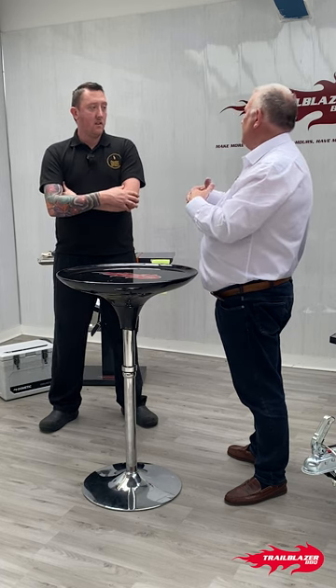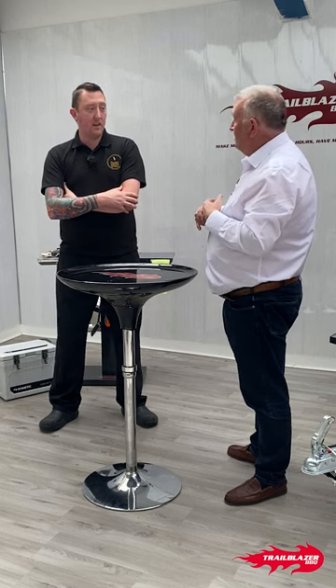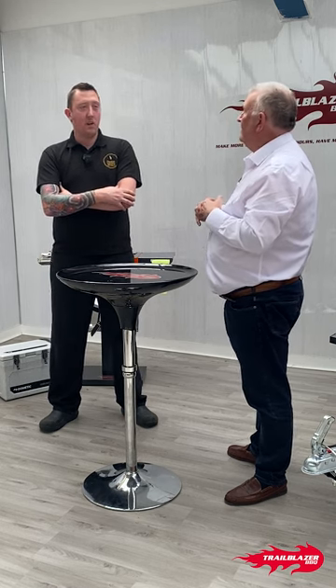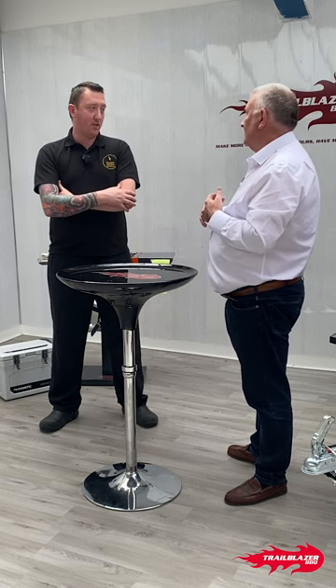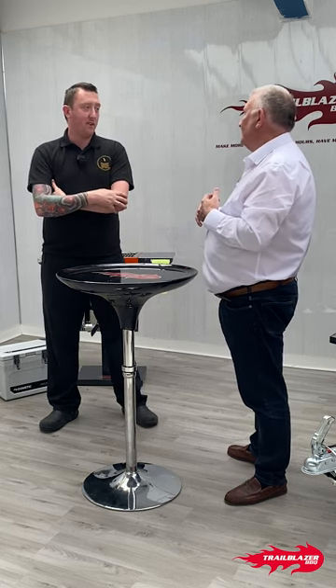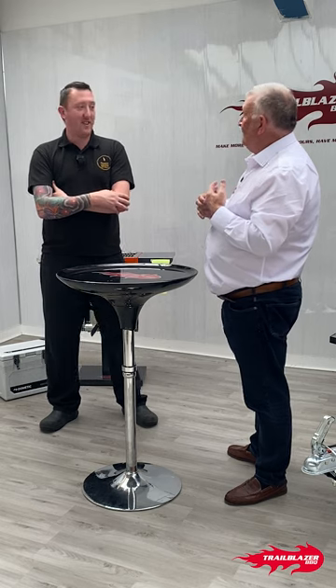The longest cook was the brisket — we went through just over 100 kilos of brisket in the four days. That was about an eight to nine hour smoke. We'd finish up the show, let it get up to temp, put the brisket in, then in the morning get the brisket out, let it rest, check it, and finish it off on the actual coals.